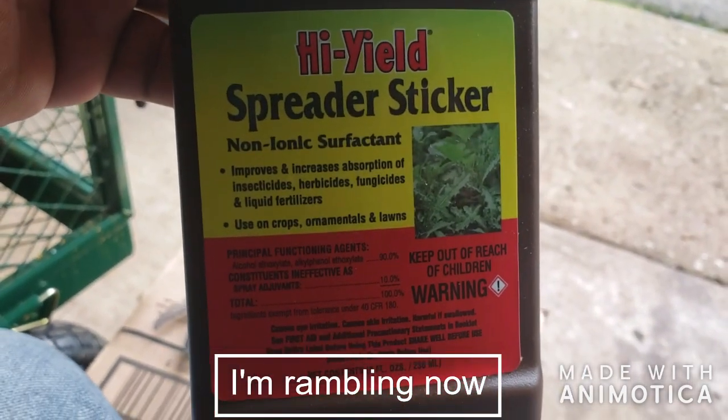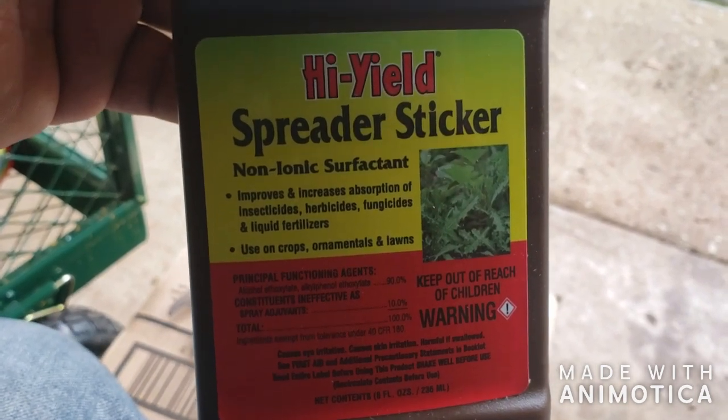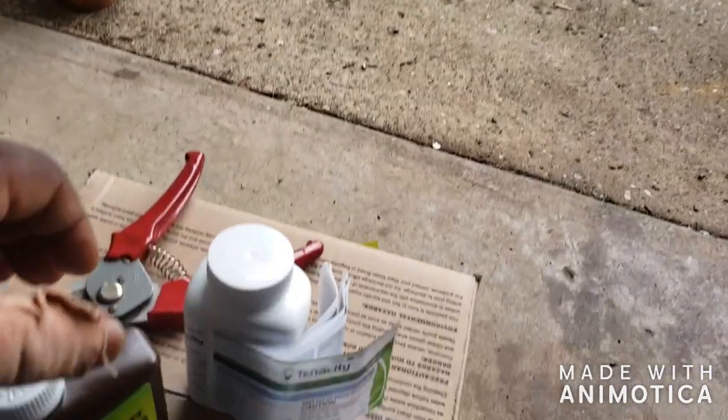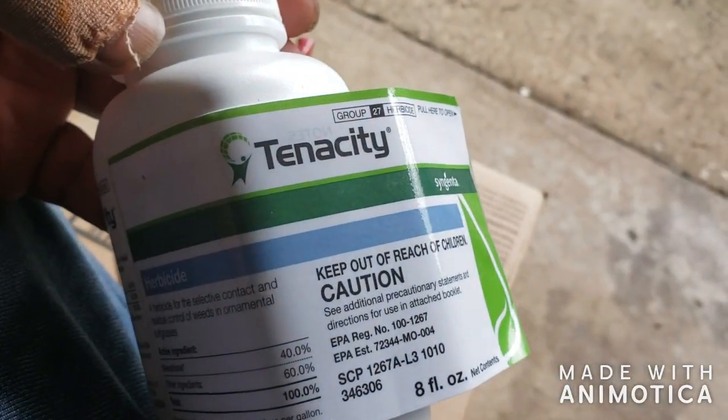This right here is called High Yield Spreader Sticker. You have to add this to the Tenacity so it can stick to the weed, helps the weed absorb it, and it goes all the way down to the roots.